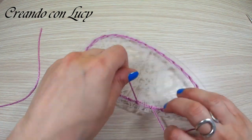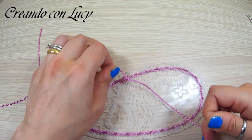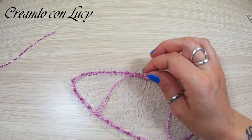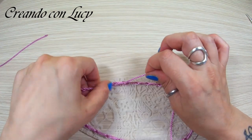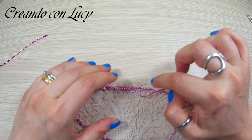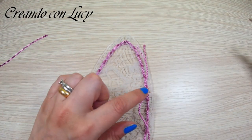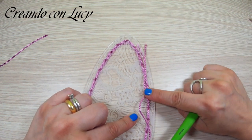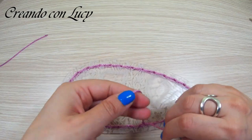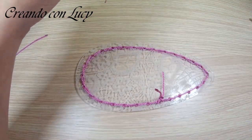Ora giro, faccio un nodino di sicurezza — non stringetelo troppo, non vi preoccupate, tanto poi lo bruceremo. Il filo è molto liscio, quindi i nodi tendono leggermente a sciogliersi. Vi consiglio di dare una bruciacchiata con un accendino: essendo un sintetico, materiale plastico, non dovete fare altro che bruciare, schiacciare, e rimarrà tutto molto bloccato. Per ora lo lasceremo così — facciamo un terzo nodino per essere sicuri che non si sciolga mentre stiamo lavorando, e accorciamo un pochino così non ci dà fastidio per la lavorazione.